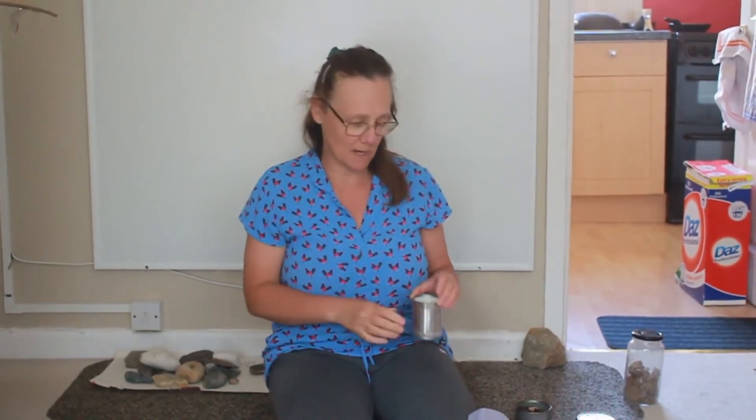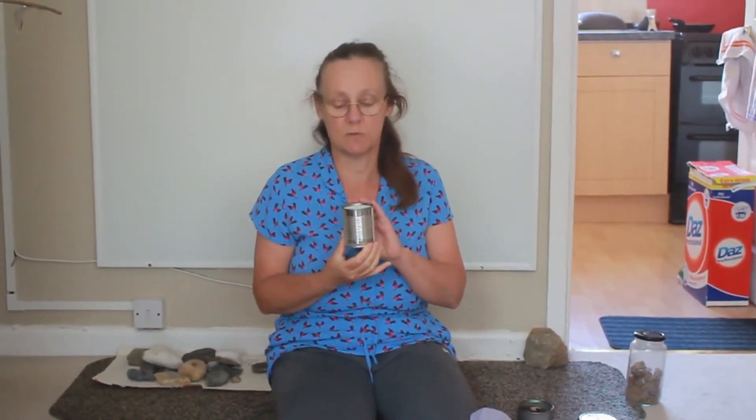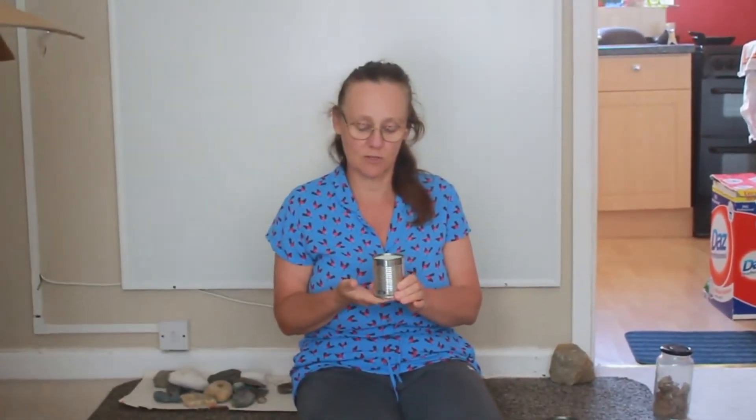I've had odds and ends of bits of candle lying around the house. I had a really nice Yankee candle which smells gorgeous, but it was inside a glass jar and it got so low that you couldn't actually light it very easily. So I melted the candle wax and poured it into a small tuna tin so it would be easy to light. It's still quite safe because it's a strong tin, and it smells nice — so that actually stays in our bathroom as an air freshener.